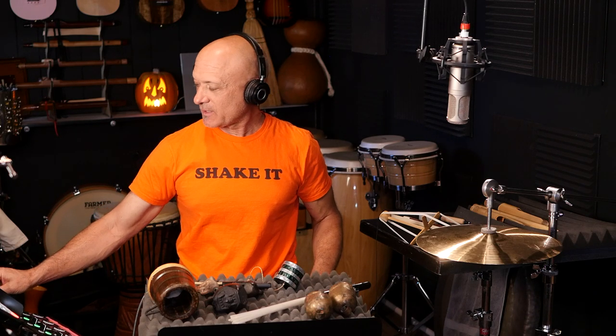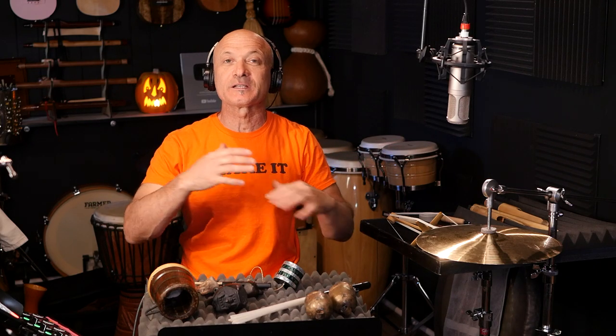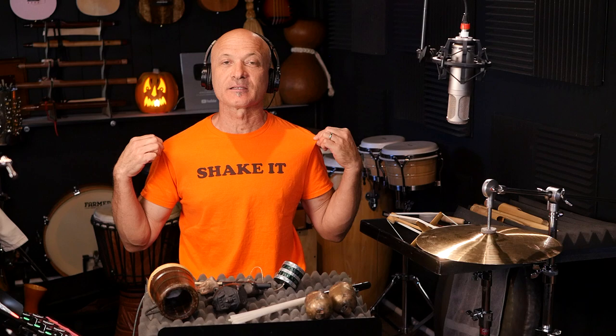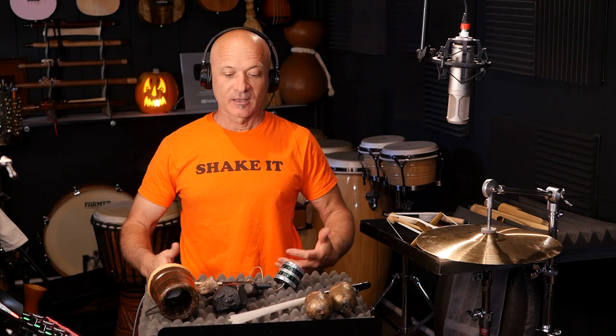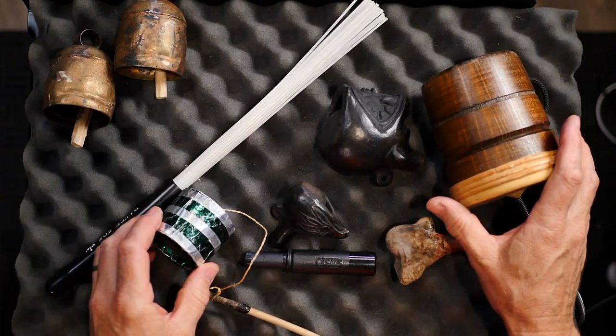Hey everybody, welcome back! I'm excited to bring you Spooky Sounds. In this video we're going to be looking at a variety of instruments — I've got so many things here. I've done videos on many of these instruments that are a little more in depth, but I want to share with you because it is Halloween time. By the way, this is World Drum Club swag in Halloween colors. I'm going to show you what they are, how they're played, how we record them, and how we make them spooky even if they don't start off spooky.